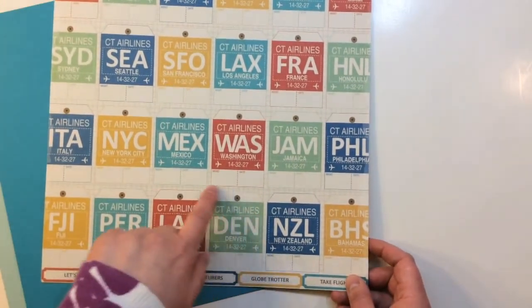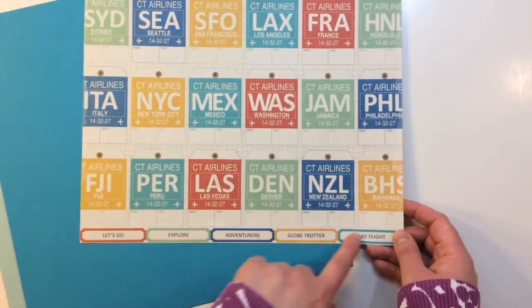One of those airport codes would be Denver. There are also some great little tickets on the bottom as a cut-apart. You also get four different cardstocks in this kit from American Crafts, in the colors Vanilla, Geyser, Butter, and Cascade.